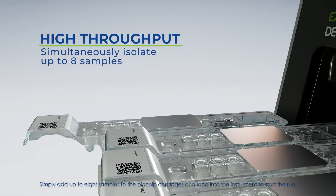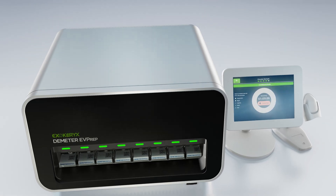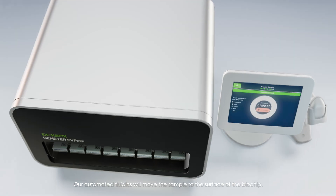Simply add up to eight samples to the biochip cartridges and load into the instrument to start the run. Our automated fluidics will move the sample to the surface of the biochip.